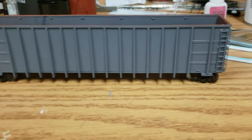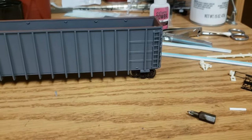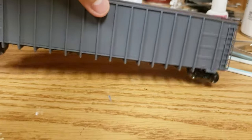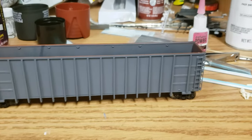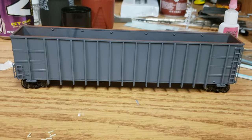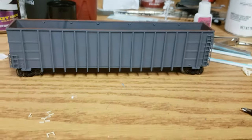Overall, the kit goes together really well. There are no parts that I had any issues with, and even on the underside where you put together the brake rigging and the brake components, they fit really well. I like how he had the car set up so you could only put the brake pieces in the right way — he designed it so that you couldn't put them in the wrong way.